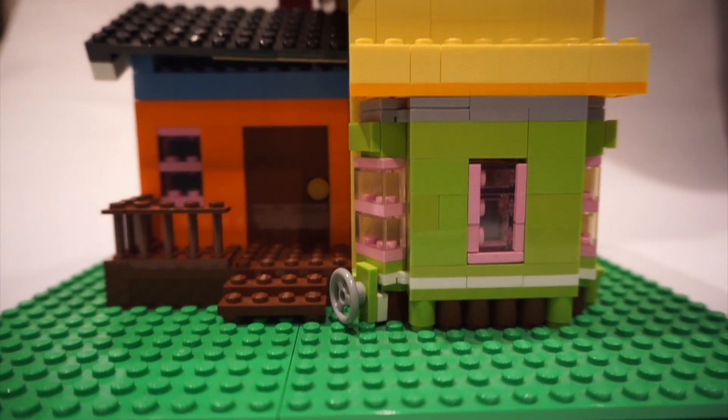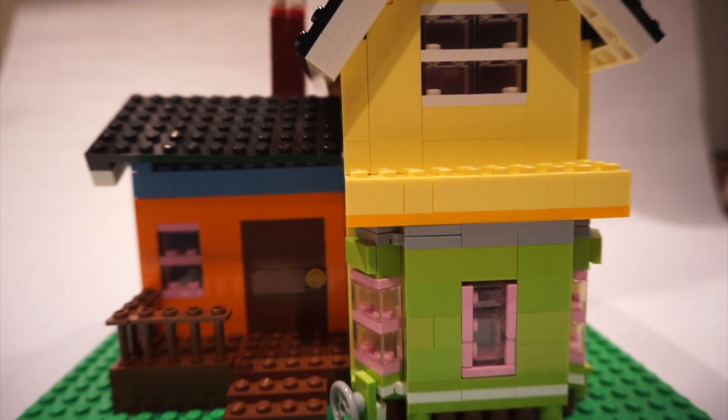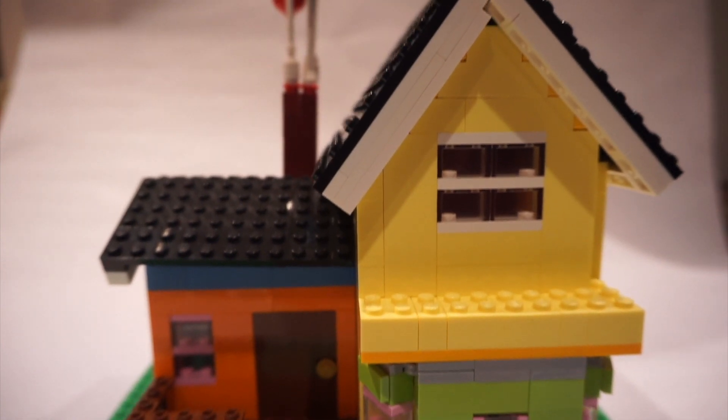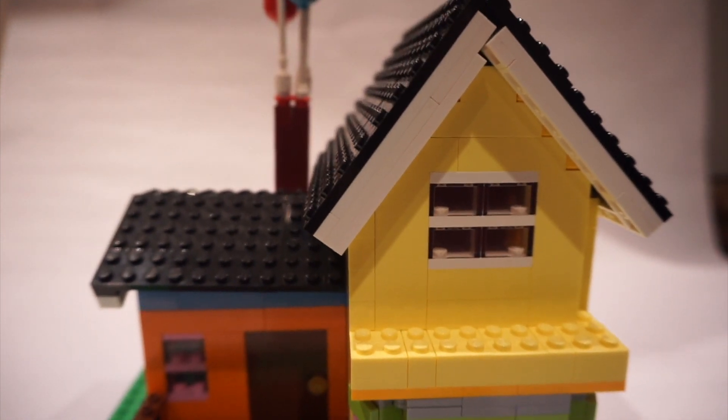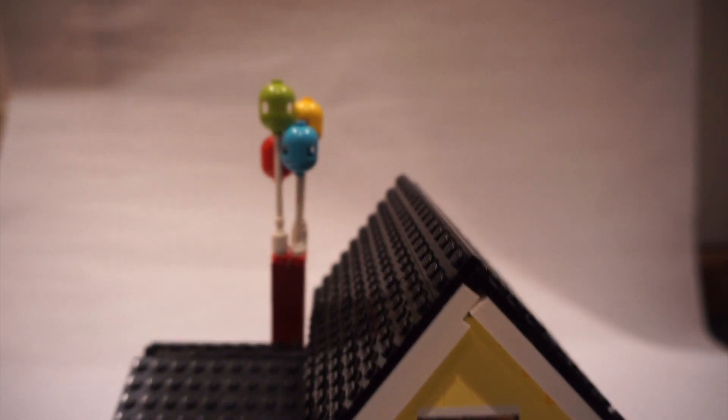What's up guys, it's Kayleigh and I'm back at it again with another LEGO YouTube video. This one is a pretty special MOC. Growing up, I watched this movie like a million times — it's Up — and I wanted to recreate the house. So it was just a quick little after-camp project for me and I really enjoyed doing it.